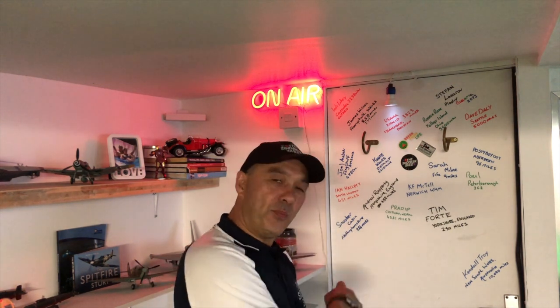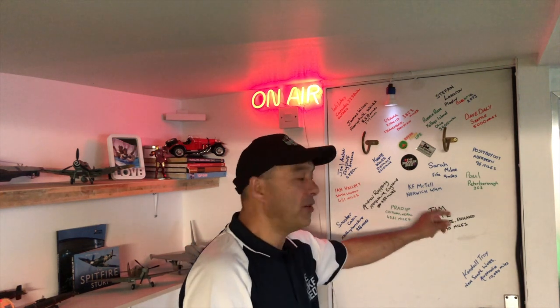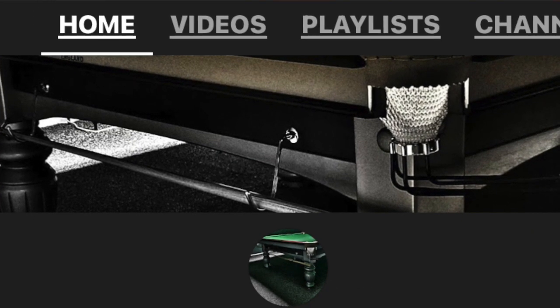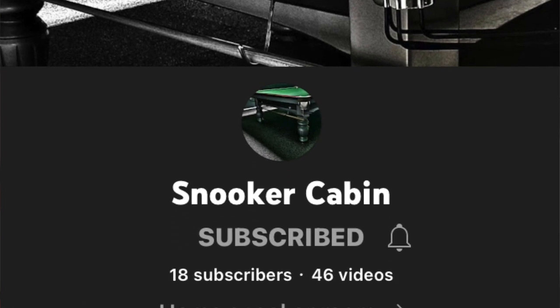Thank you. We're back at the Snooker Shed door. And if you'd like your name up here on the Snooker Shed door, leave me a comment down below. Tell me where you are in the world and we'll work out how far away you are — just like this guy, the Snooker Cabin down in Nottinghamshire at 224 miles away, which is just down the road.